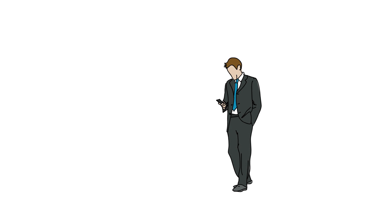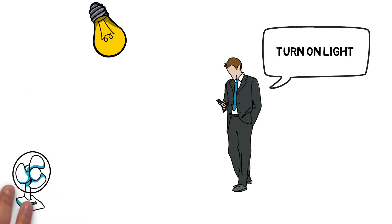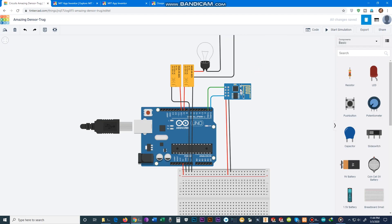Project number three: with this project you can control any kind of device with your voice. You can command your lamp — say 'turn off light' and the light turns off; say 'turn on light' and the light turns on. By this method you can also control a fan, TV, and many other devices. First, you have to connect your mobile with Bluetooth or Wi-Fi.